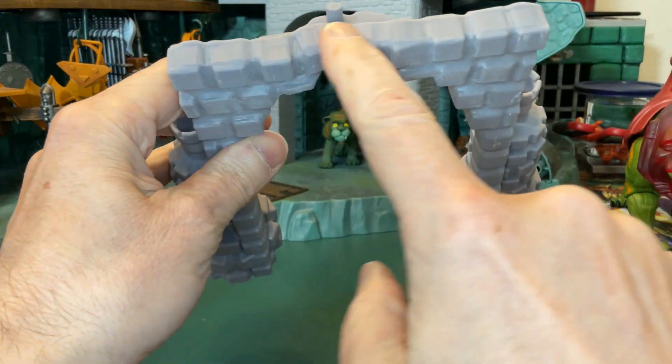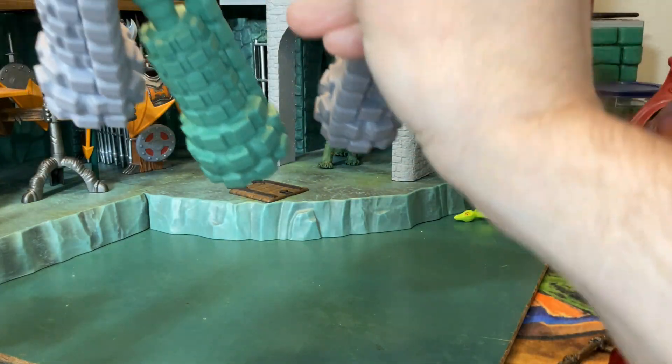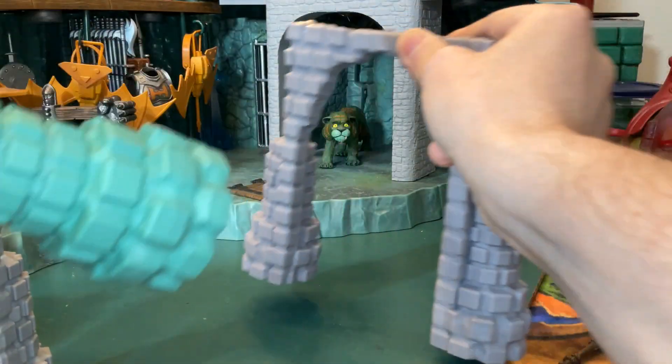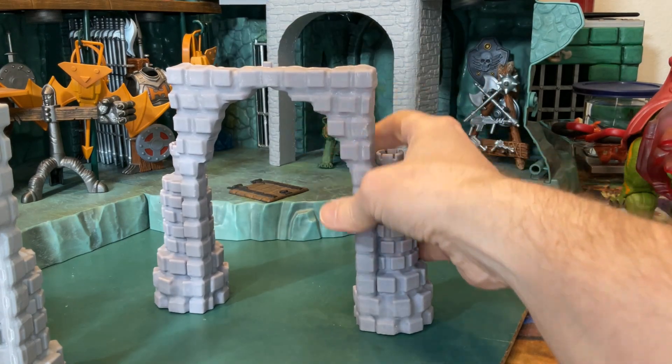Look at how thick this is compared to my other ones. Here's the one I made for myself a long time ago — you can see the difference in the thickness. I made this one thicker so it could survive the travel.